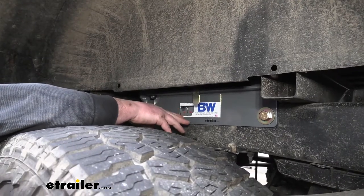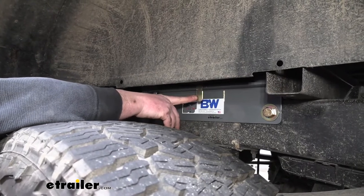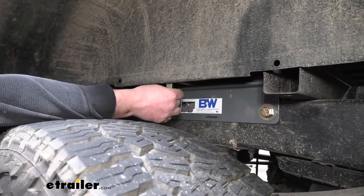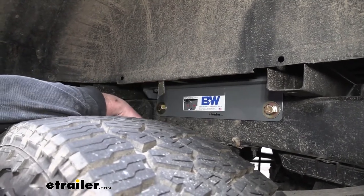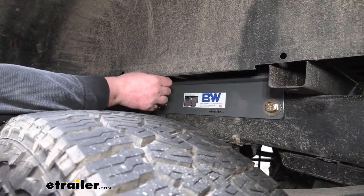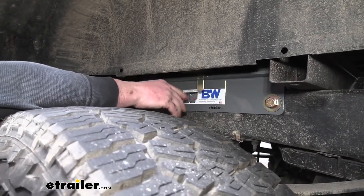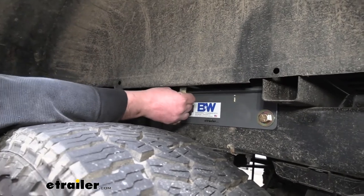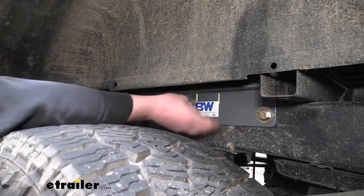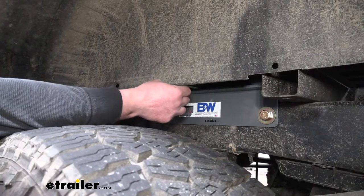Another thing that really separates this hitch from some of the others is how easy it is to use, especially the handle. Whenever you're ready to unlock your ball, just grab it, pull it back, slide it to the left, and you're done. Whenever you're ready to put it in the towing or locked position, pull it to the right and let it back in. Some of the other ones are a little tougher — you kind of have to pull it out, find that locked position, and mess around with it. This one, you don't even have to think about it. Grab it, lock it, and you're ready to go.